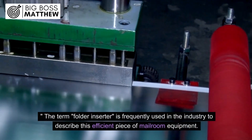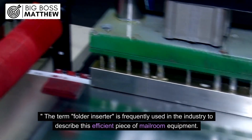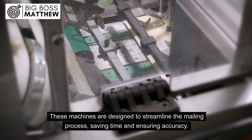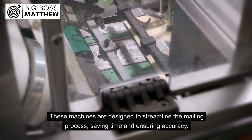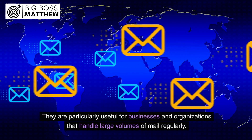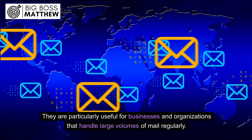The term folder inserter is frequently used in the industry to describe this efficient piece of mailroom equipment. These machines are designed to streamline the mailing process, saving time and ensuring accuracy. They are particularly useful for businesses and organizations that handle large volumes of mail regularly.